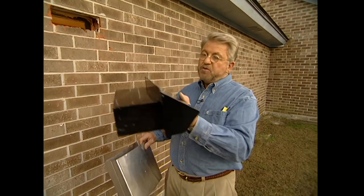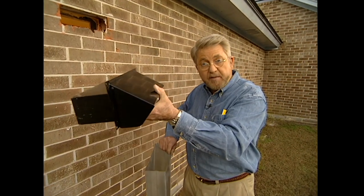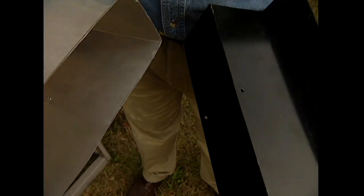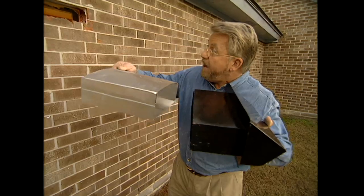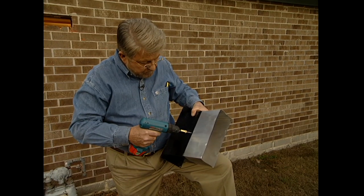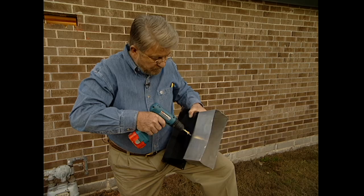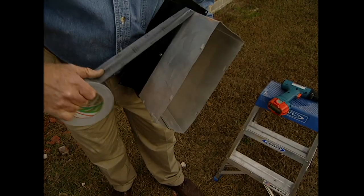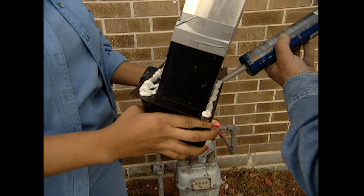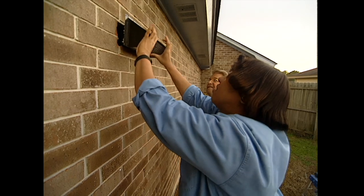We start the actual installation on the outside by putting in the wall cap — this is where the exhaust air will exit the building. Attached to that will be a short piece of duct; it was 24 inches long when we got it, and we simply cut it down to length. The entire unit goes through the wall and we'll seal it around the edges with caulk, then attach it on the inside to the range hood. I use sheet metal screws to attach the duct to the wall cap and seal the joint with duct tape. A heavy bead of masonry adhesive will secure the cap to the brick wall and keep it sealed from wind and weather.